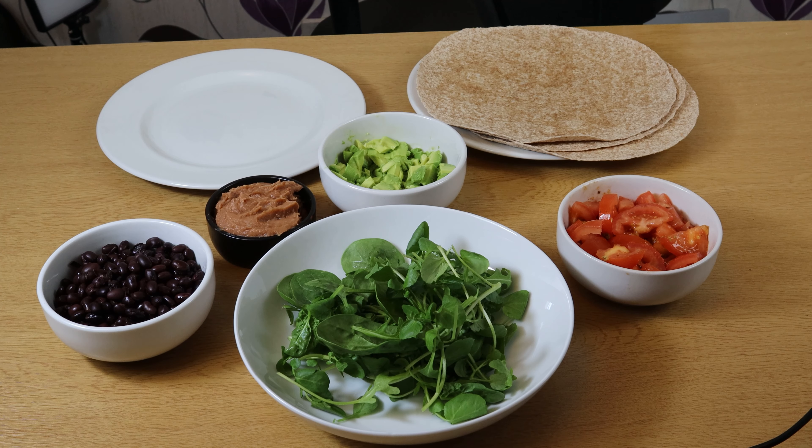Today I'm going to have some healthy wraps. I'll show you what's going into them right now and then we'll get to making them. They're going to be pretty simple — I'm using whole grain wraps, black beans, some refried beans, plain avocado, very spicy salsa tomatoes, and also some mixed salad leaves. Let's get them assembled.